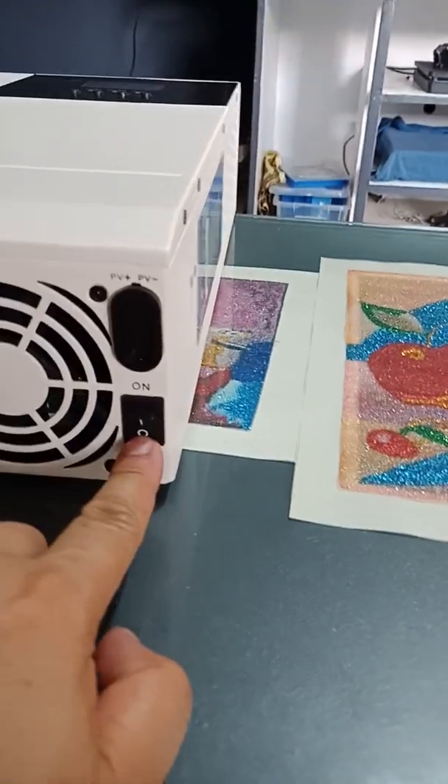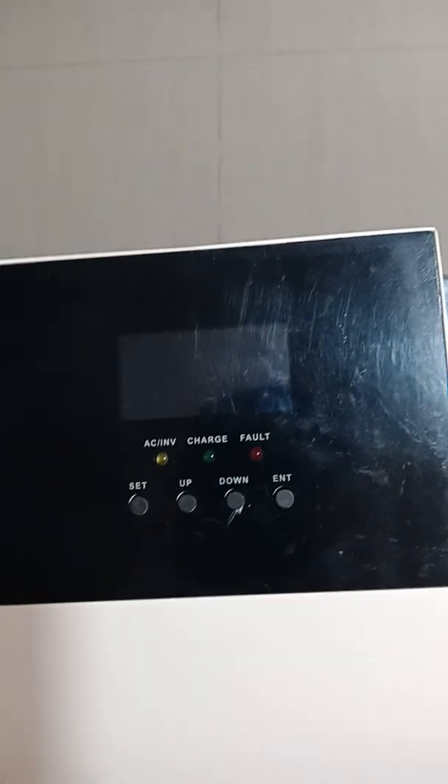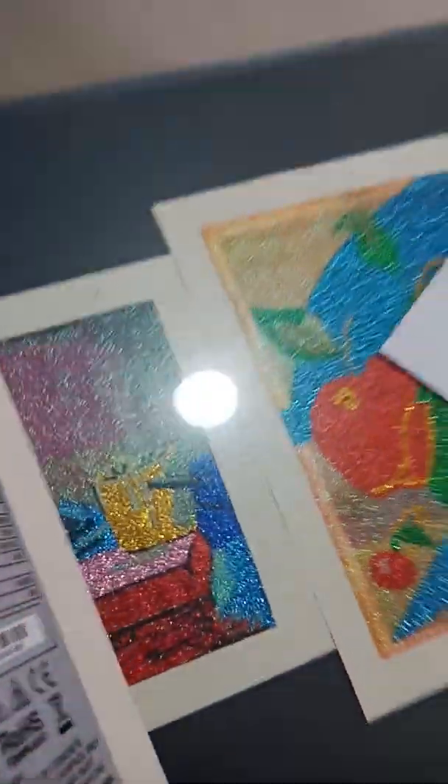It has an on/off switch for the unit and two fans. The LCD screen is nice and much larger than expected. Let's take a look at the specs.